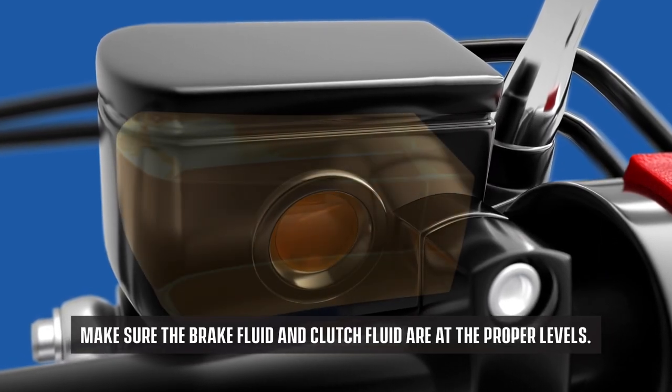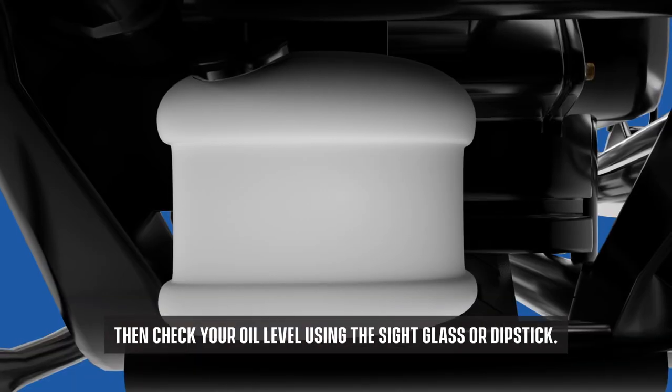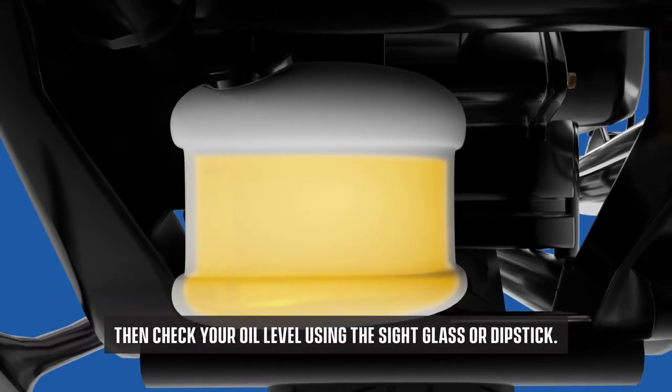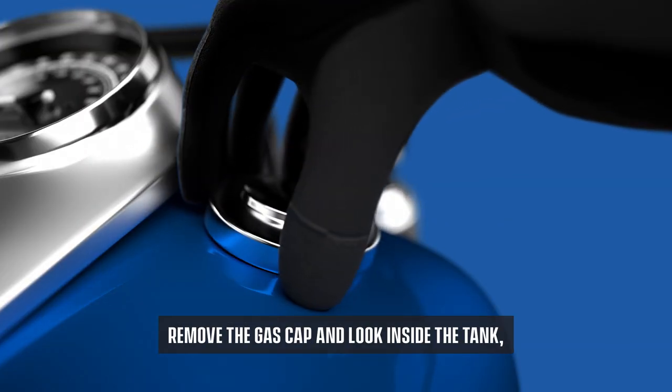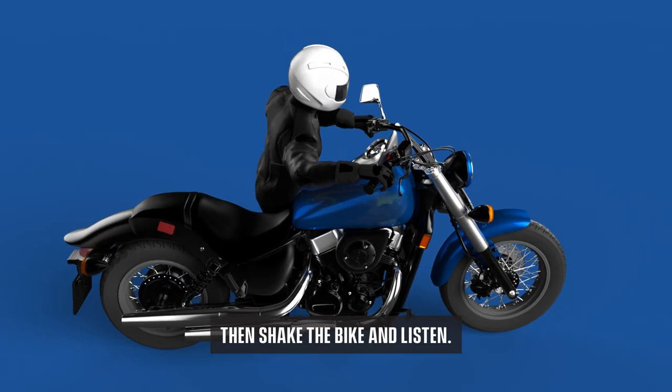Make sure the brake fluid and clutch fluid are at proper levels. Then, check your oil level using the sight glass or dipstick. And, of course, you won't get far without enough fuel. Remove the gas cap and look inside the tank, then shake the bike and listen.